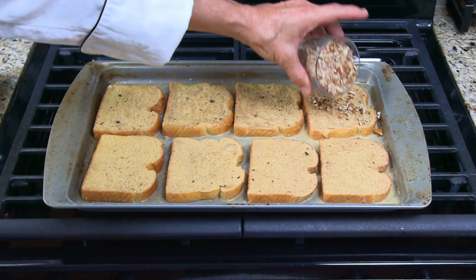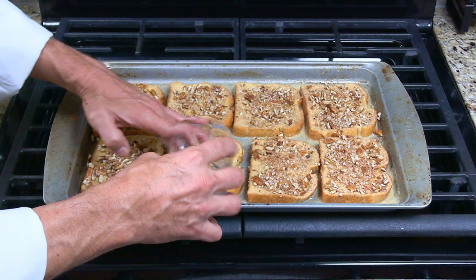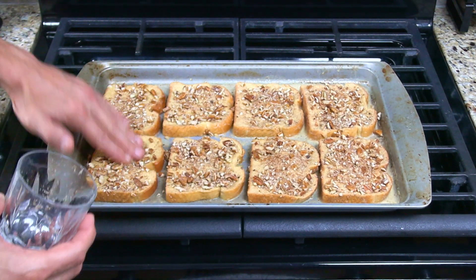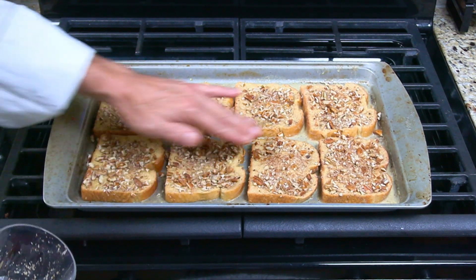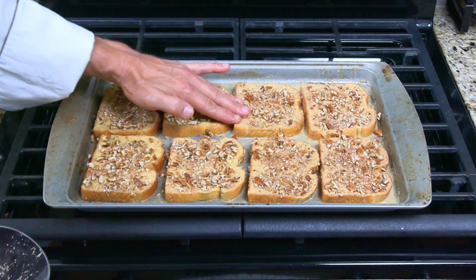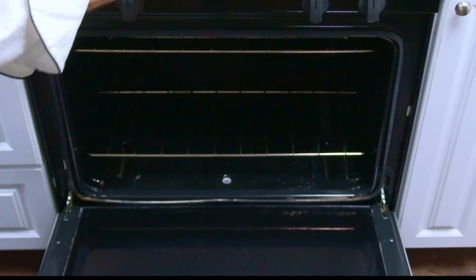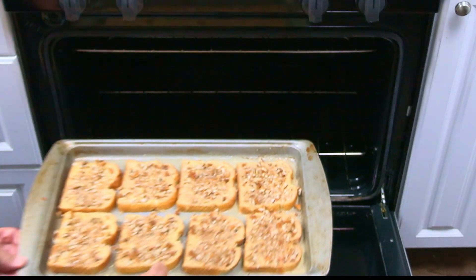Spread the crushed pecans out over the eight slices of battered bread and push them into each slice. The pecans are optional — most french toast recipes don't include any nuts at all. But the crushed pecans add some nice flavor and also add to the presentation of the french toast. Place the pan of french toast onto the bottom rack of the oven and cook for about 10 minutes.